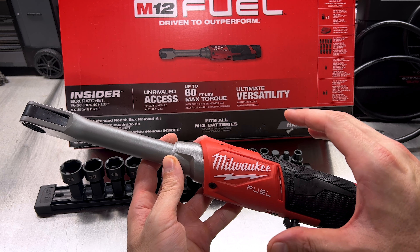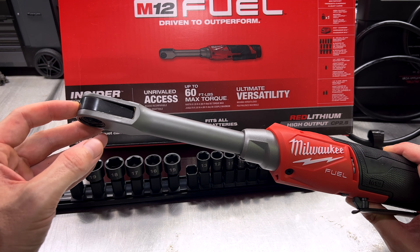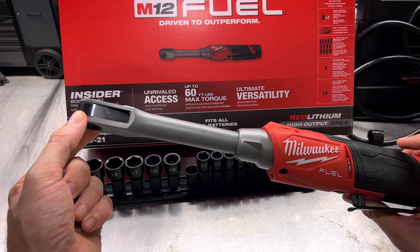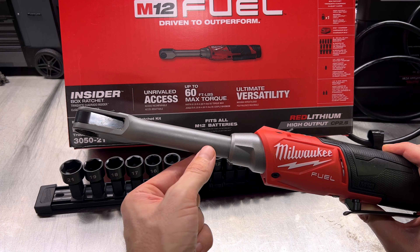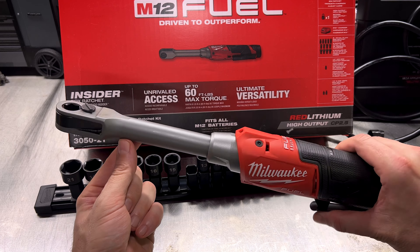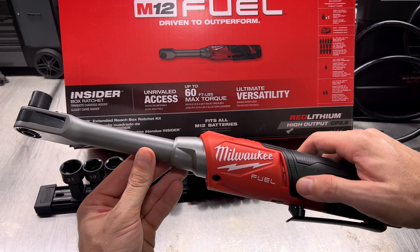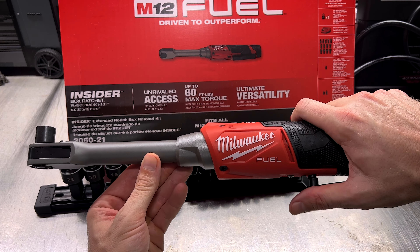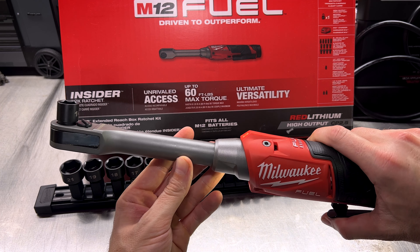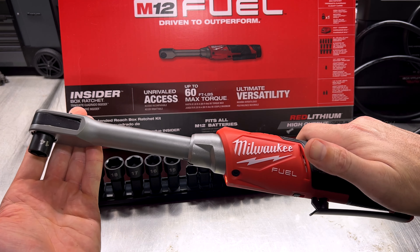Having that extra space savings and being able to use a power tool rather than switching to a hand tool makes you more productive, gets the job done faster, and makes you more money. The whole point behind the M12 Insider is accessibility — it gets into places and does more than a traditional powered tool. We talked about the compact head and socket getting you into tight areas, and the longer neck so you can reach deeper, but one thing we haven't talked about is that the drive is actually ambidextrous — it doesn't matter if you go in from the front or the back.